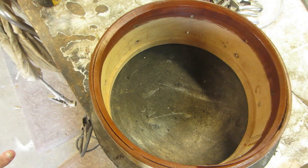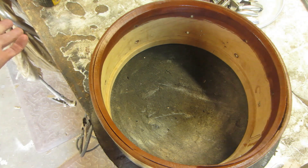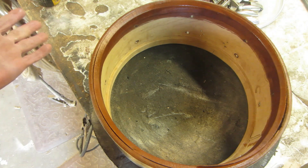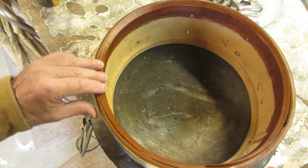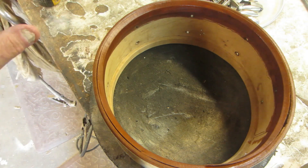This drum is out of round, so it's of no use to 99% of people who don't use calf heads. I tried a modern vintage Aquarian head on it — it wasn't going on, no way, no how. It's egg-shaped, out five-sixteenths of an inch. If we can't get this thing back in round, we'll just have to call it good, but we're not going to talk about that right now.